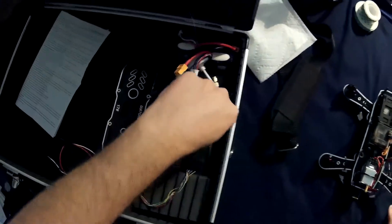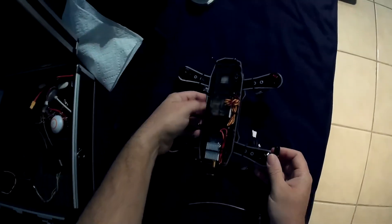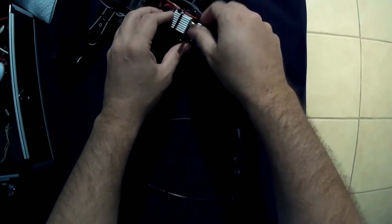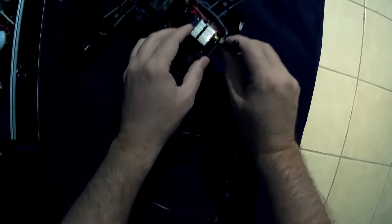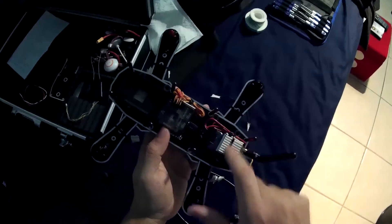This is very important for those using FPV setups: make sure 100%, without a doubt, before you turn this thing on or plug any kind of power to it, that you connect the antenna to your FPV. If you don't, the power this thing generates has nowhere to go and it's going to go back to itself and burn itself out. So very important — even for programming, even for setup — you must always have an antenna on your FPV gear.